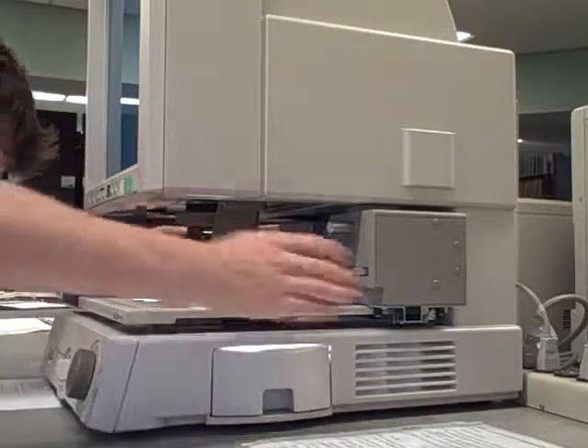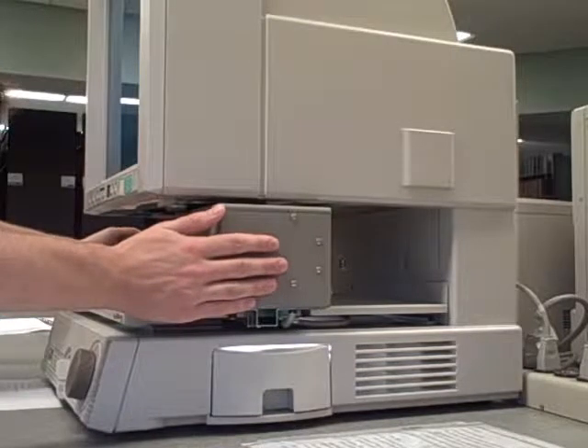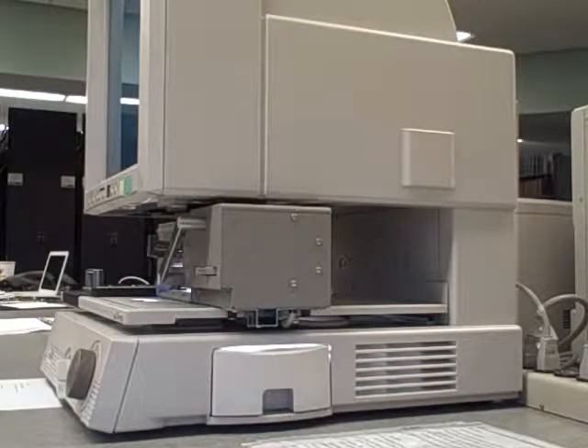Make sure that the gray film apparatus is moved atop the viewing screen. This is not all the way forward. There should still be a small rectangular hole with light shining from it in front of the apparatus when the machine is on.